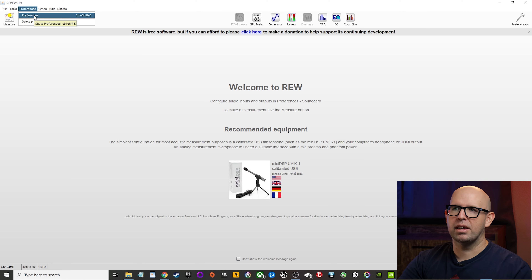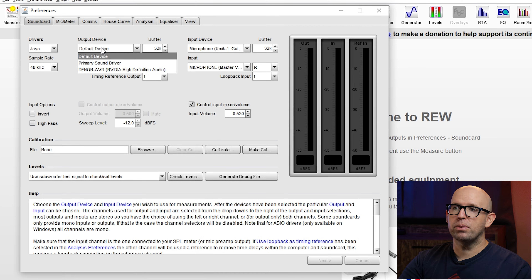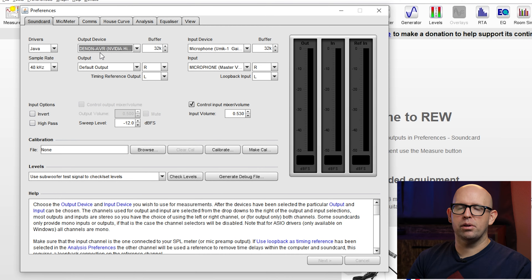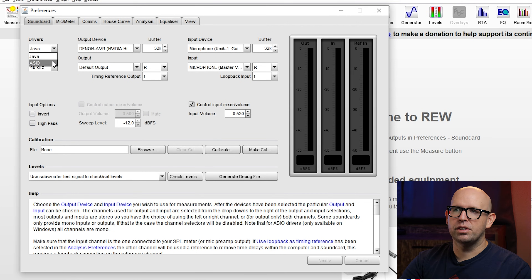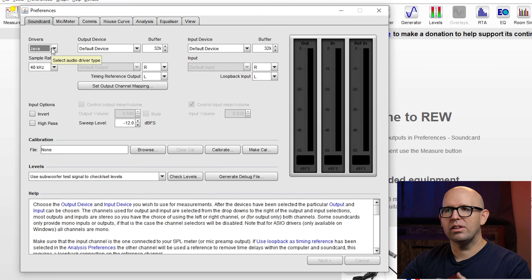Go to Preferences. Under the Sound Card tab, Java is currently selected — we'll change that in a moment. For the output device, select the Denon AVR. Java is limited to stereo, so if you're just measuring your subs or your front left and right, Java is fine. But if you want to see how your subs integrate with your center channel, surrounds, or back speakers, you'll need ASIO for All. For sample rate, leave it at 48 kHz. Your input device should show the U-Mic 1. For sweep level, leave it at -12. Under the Mic Meter tab, confirm your calibration file is loaded — that's exactly what we want.